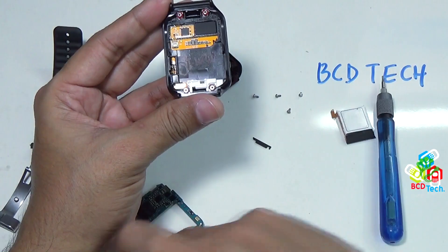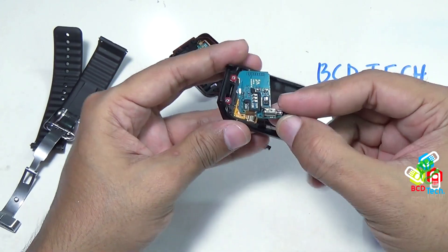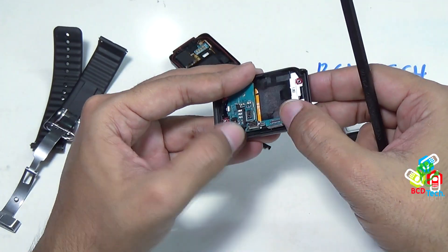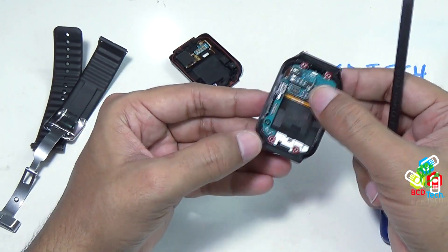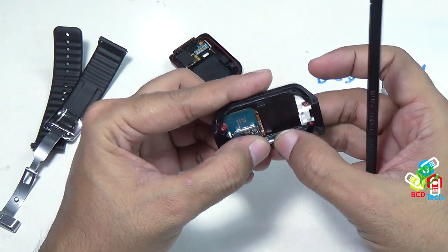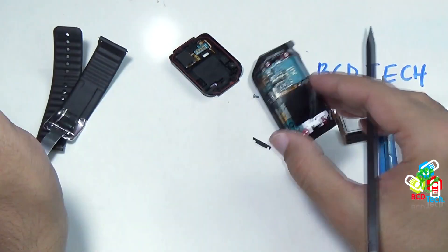Once the home button is settled, it is time to put this motherboard. Put the RAM or memory position downward, align from the top, and make sure that this flex is out of the path of the motherboard. Once you are happy, press the motherboard down. The motherboard is aligned and it is on the front bezel. Now it is time to put this connector back — align the connector. All the silicon components are aligned.